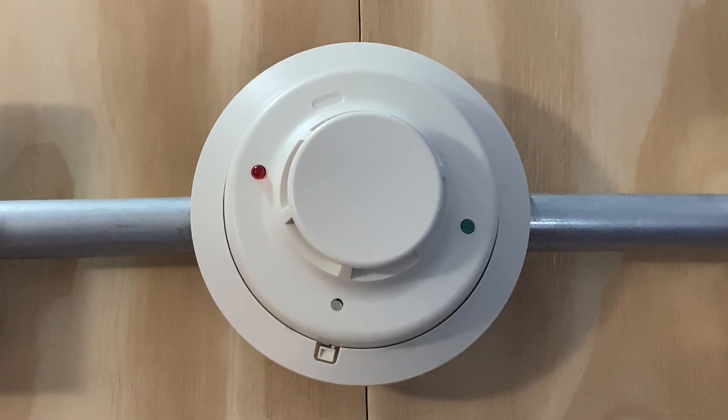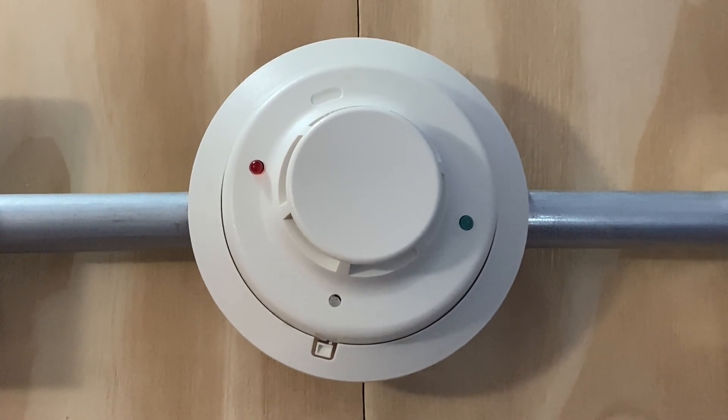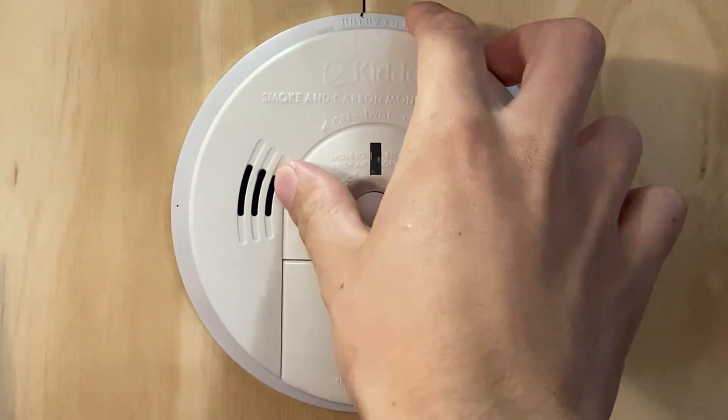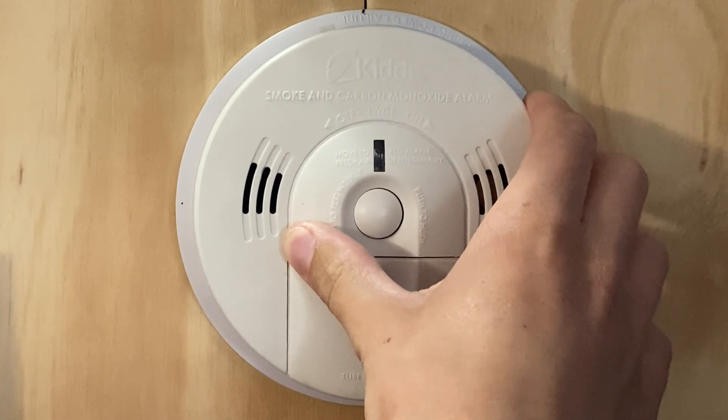For a smoke detector in today's test we have a System Sensor 2WB smoke detector. Now you may notice something a little different — there is no longer conduit here. I ended up taking the Simplex test switch down and replacing it with a KIDA smoke and carbon monoxide alarm.